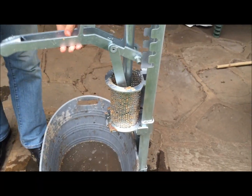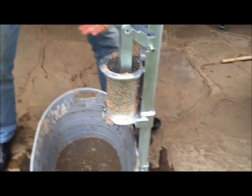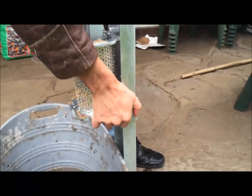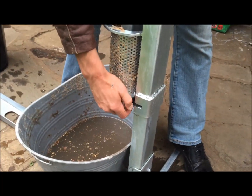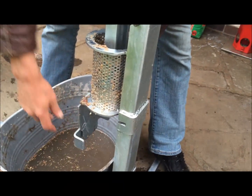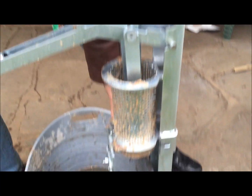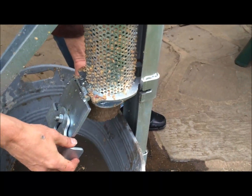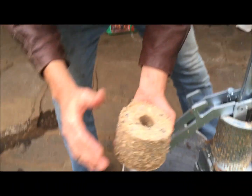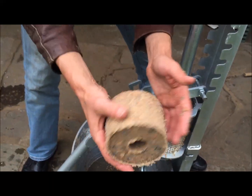The last stroke will actually eject the briquette. So we loosen the eject latch like that, and then with a final push the briquette comes out. As you can see it's quite well compacted and it won't fall apart.